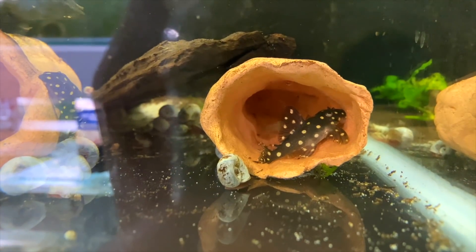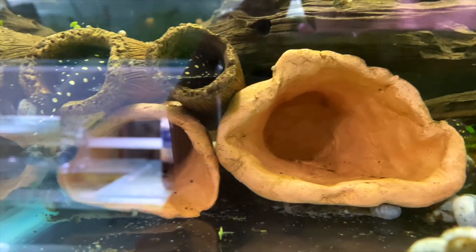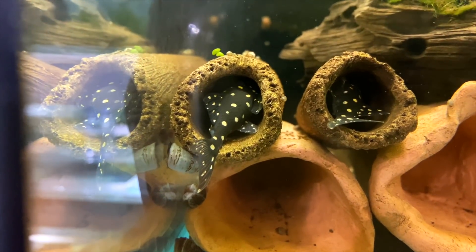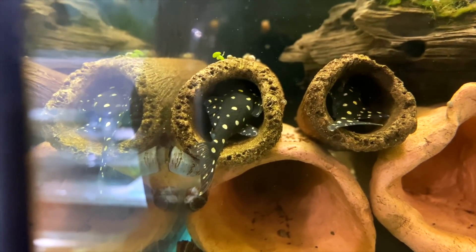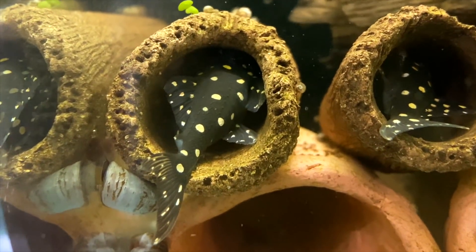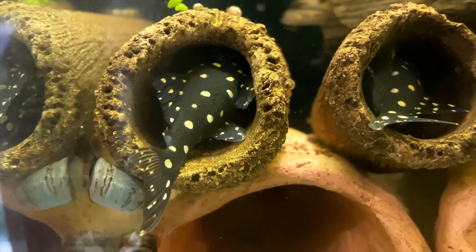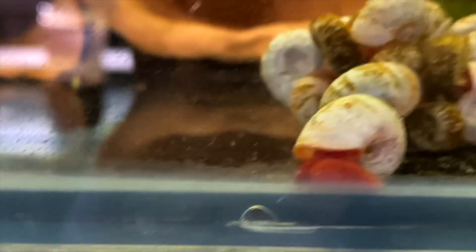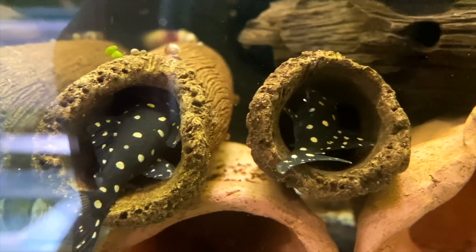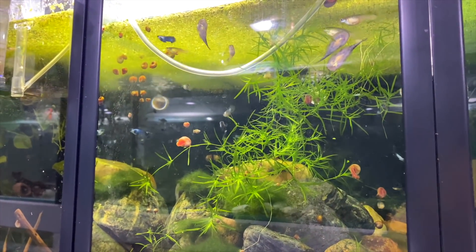Up here are my L201 plecos that have been growing out since last year. These guys should start breeding next year - I've put on a lot of size with definitely males and females. They eat lots of protein - rapashy and cichlid pellets - with some occasional zucchini for veg matter. There are six in here. What a cool-looking polka dot fish - I'm very keen to get them breeding, hopefully next year.